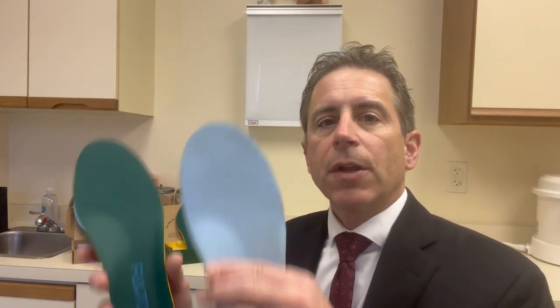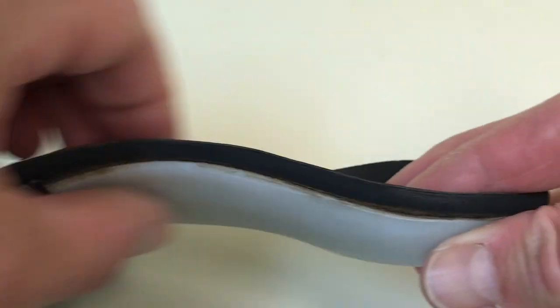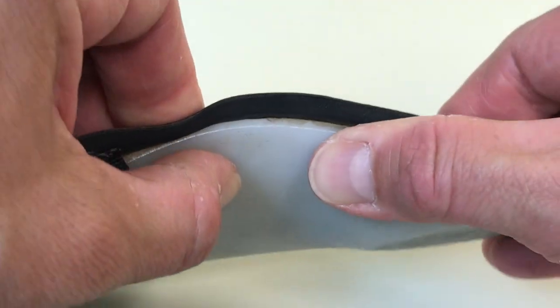For the price point that they're at currently, if I was looking for an over-the-counter arch support, this would be one that I would consider. If you're looking for even more support than over-the-counter arch supports, I would encourage you to watch my video series on custom-made orthotics. Thanks for watching. I'm Dr. Dave, and I'll see you on my next video.